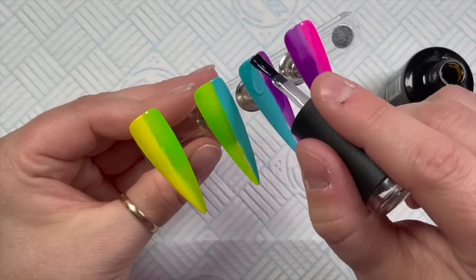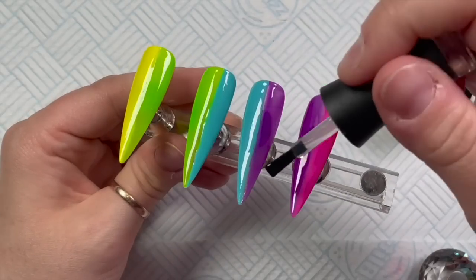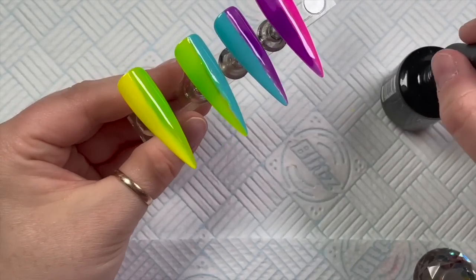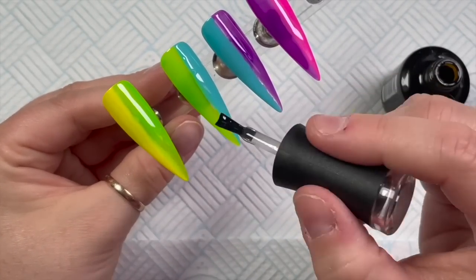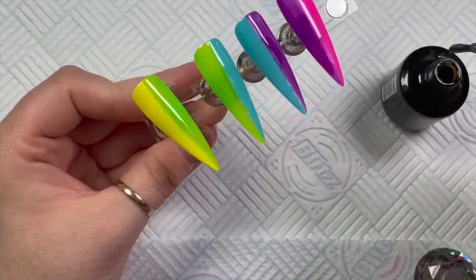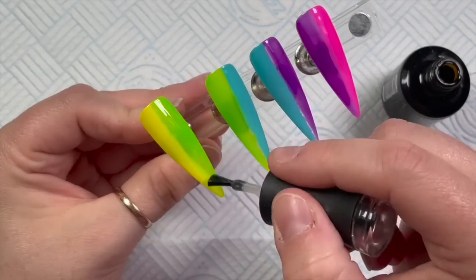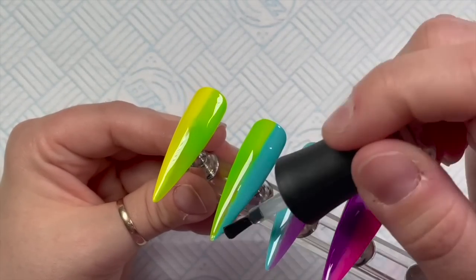I'm now going over with the no-wipe top coat — this is just going to seal the colors in, and then we can work on top of this with our pigments. This is also going to smooth out the nails in the center where the two colors meet. As I said, we are going to work down the center of the nails — and actually I'm going to use the Madame Glam gel paint now.